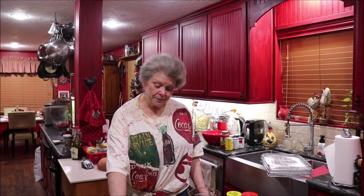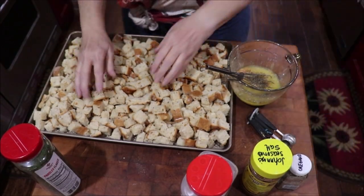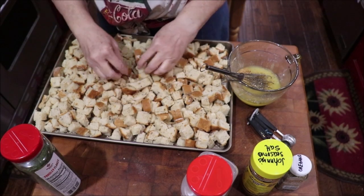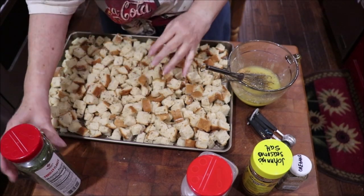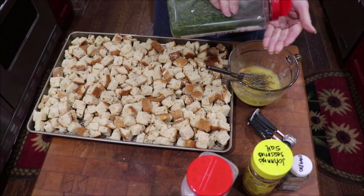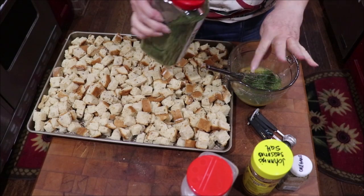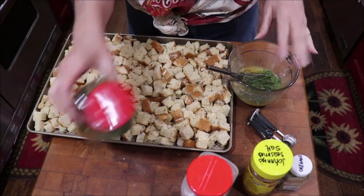I'll always share with somebody. We're going to make these croutons and get them in the June oven. Now I don't have a set recipe for this, but I've got all my bread pieces on my tray here and I've melted two sticks of butter.